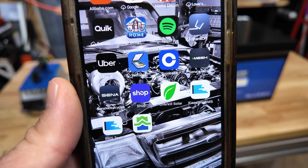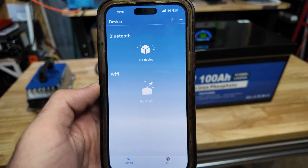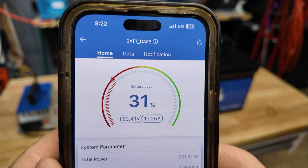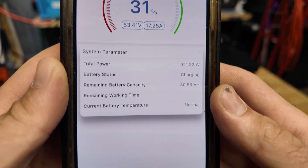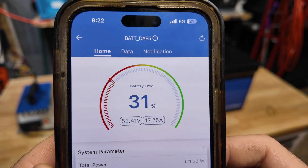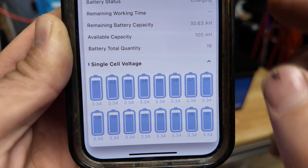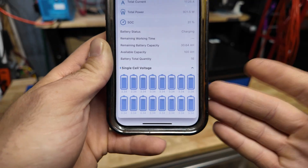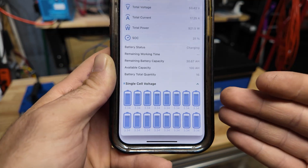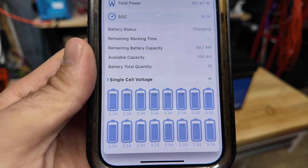Now we're going to open the DC House app. Off the bat you do not have to create an account to use the app, which I love. We went ahead and added the device — it looks really nice, actually looks exactly like the EcoFlow app, which is funny. On the data page you can see voltage, amperage going in, capacity, and the voltage of each individual cell. Being able to see individual cell voltages is really important — it allows you to troubleshoot and easily see if you have a dead cell.